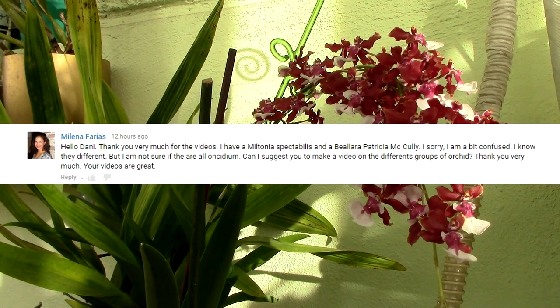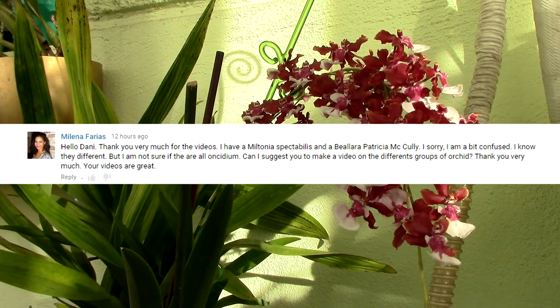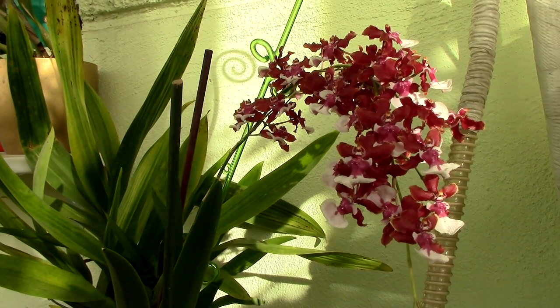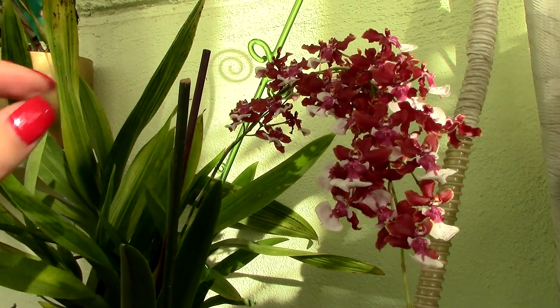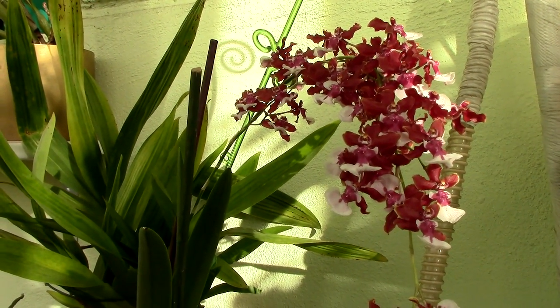Today we're going to talk a little bit about these intergenerics. They are also called Cambria orchids — if you're from Europe you might have heard that name. Usually when you purchase something like this from the store, it will have a tag saying it's a Cambria orchid, but Cambria orchids can look very, very different from one another.